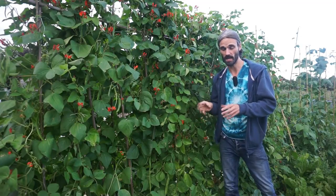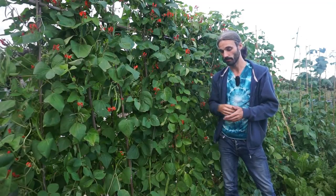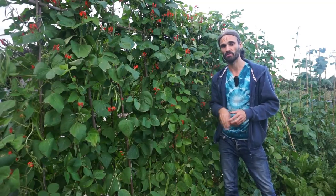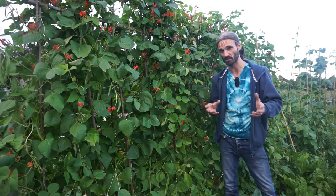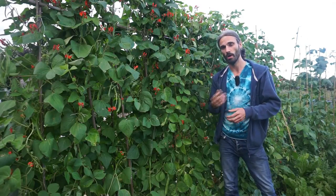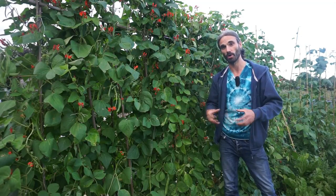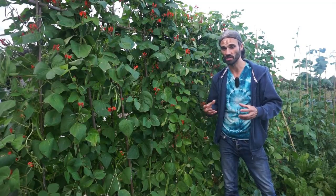The growing medium I'm growing these runner bean plants in is some well-draining, light soil, and on top of that I have some six- to seven-month-old horse manure mixed with wood chips — it's probably about nine months old now. This helps to add nutrients to the soil, building soil quality over time, encouraging microbes, and it also helps the growing medium to retain moisture.